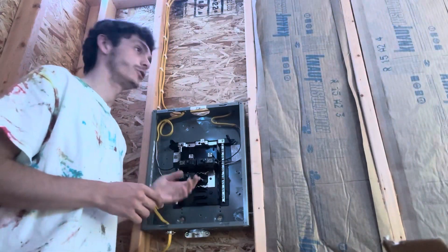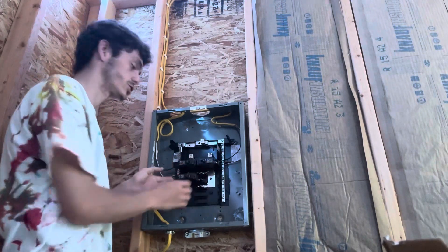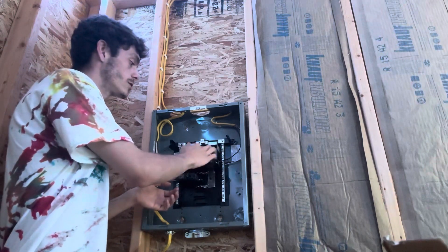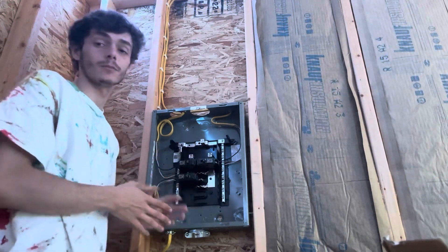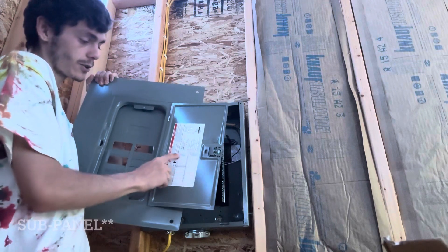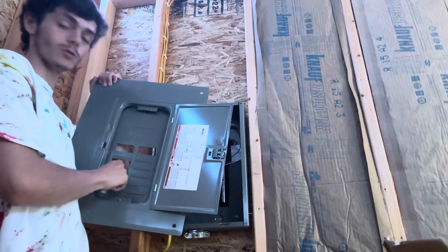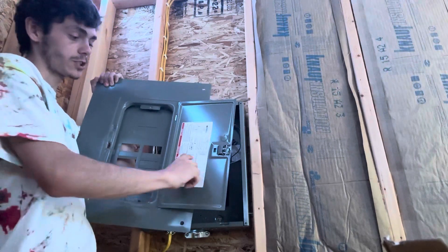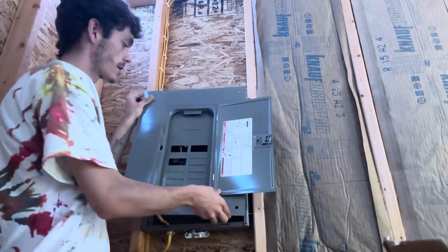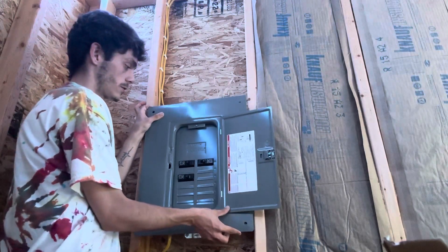One important thing to think about when you're wiring a subpanel is you don't want to lose track of which breaker goes to which circuit. Luckily I only have three, so it's pretty easy to keep track of, but if you had more you'd want to label them as you go. On the front of the panel box there should be a little list of spaces that correspond to the knockouts. I knocked out the three corresponding to my three breakers — the bath, the bedroom, and the kitchen — and the cover mounts on the front with all the breakers fitting in their respective knockouts.